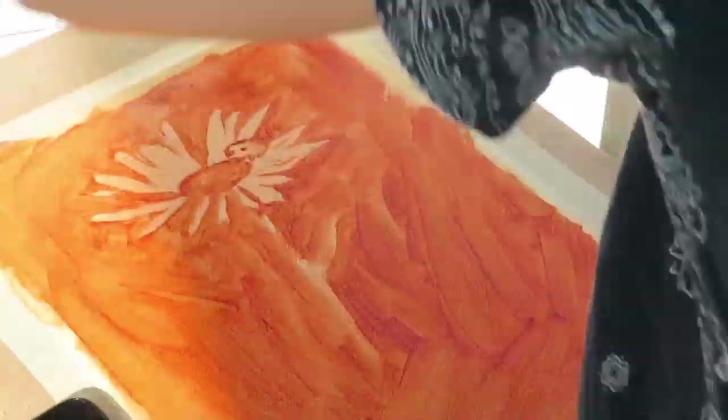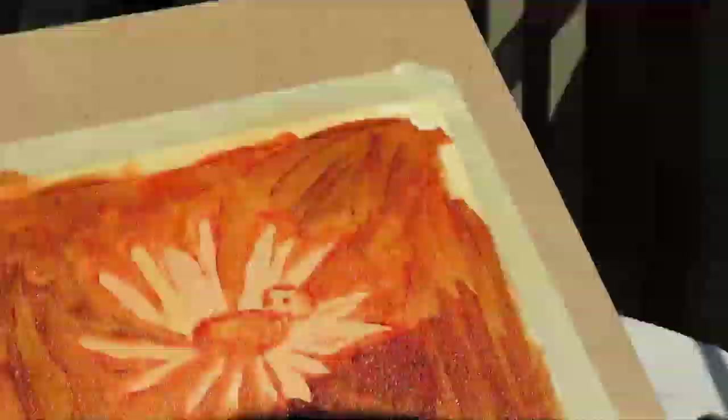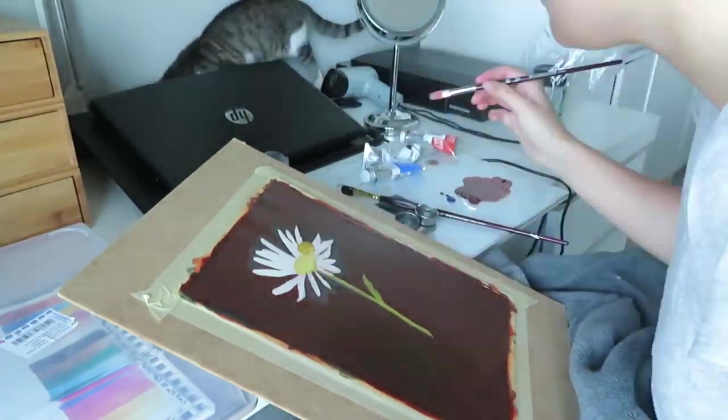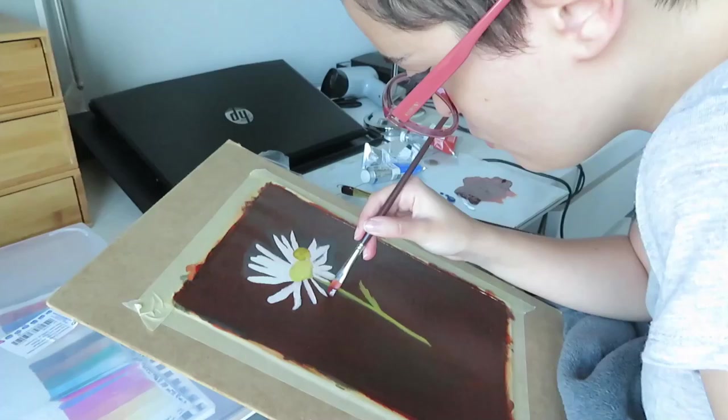I am now doing the underpainting in burnt sienna. I started by just staining the overall canvas with burnt sienna and now I'm establishing some of the values on the painting, basically painting the negative space between the petals to establish where the flower will go on the canvas.